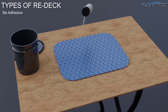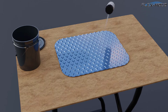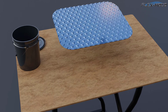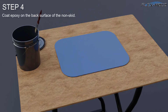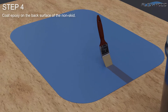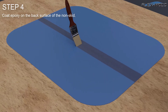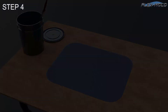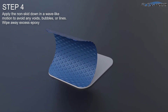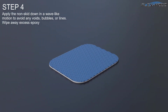For the epoxy method: wax the non-skid male surface before application. Coat epoxy on the back surface of the non-skid — thinner is better. Apply the non-skid down in a wave-like motion to avoid any voids, bubbles, or lines. Wipe away excess epoxy.